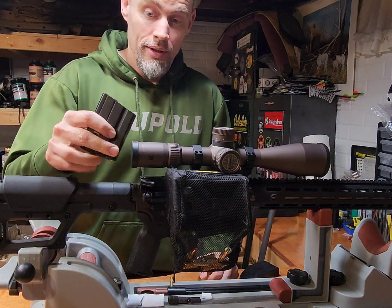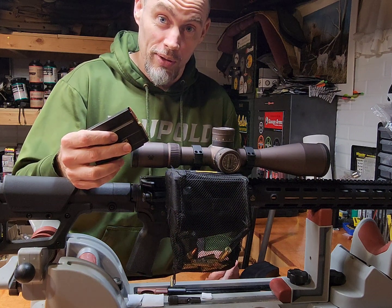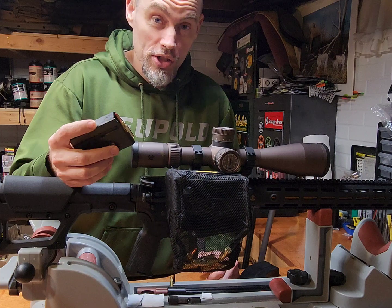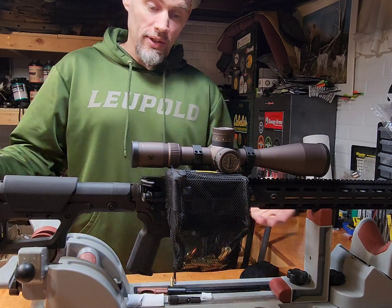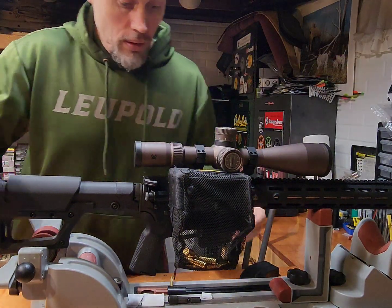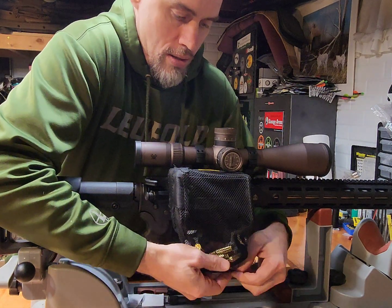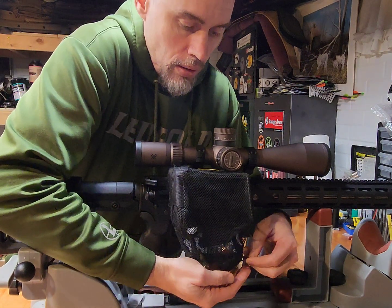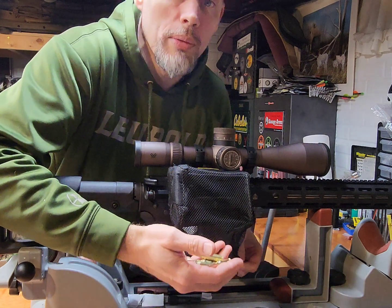For the loaded ammunition, I'm going to take that outside — I don't want to risk accidentally punching one into the concrete wall here. So we'll run this outside and I'll be right back. Alright, let's drop these out of here now. Live rounds. Now let's go back and measure them all.